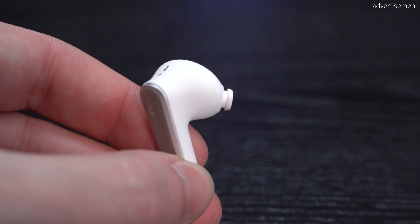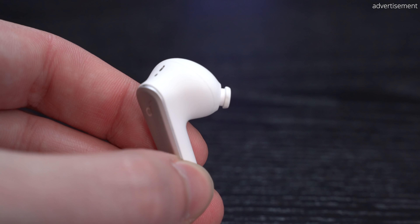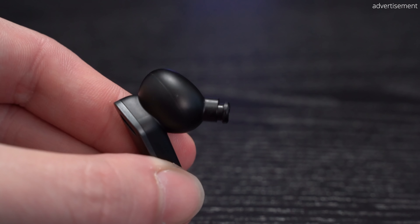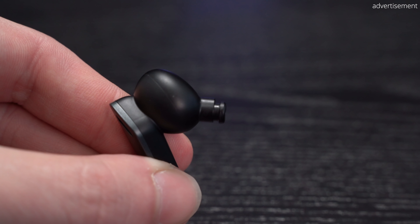What I like even more than the earbuds themselves in terms of design is actually the charging case they are stored in. While it's significantly bigger than the AirPods case, I really like the slightly rubberized texture and the unique slide-out opening mechanism. There are also three LEDs on the front as an indicator for the battery life left in the charging case, which is super convenient. On the back you also find a USB-C charging port as well as a pairing button.